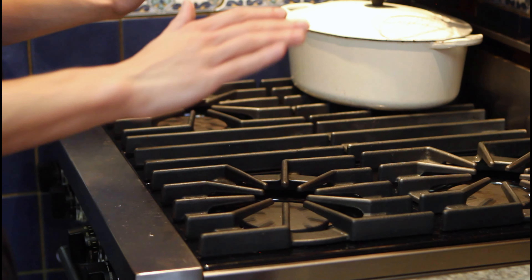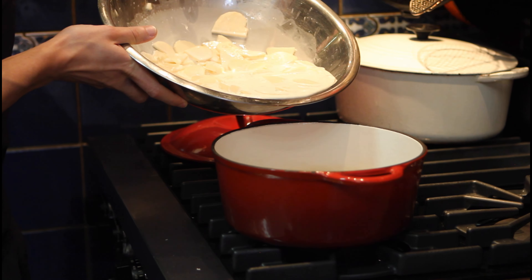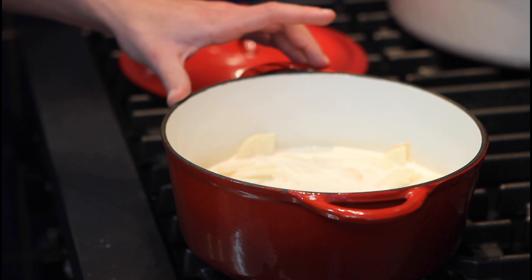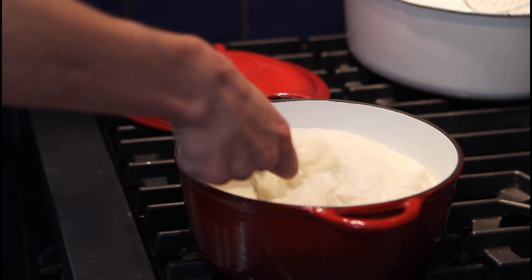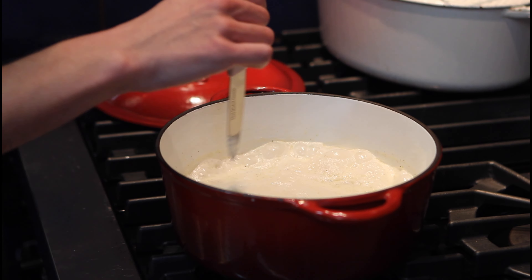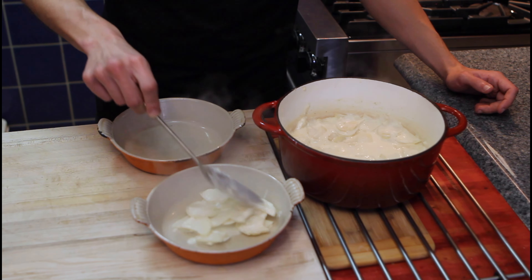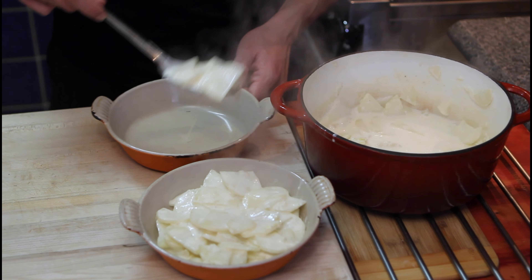Now we will precook our potatoes on the stove. Grab all of your potatoes and cream and just pour it all inside the pot — no one left behind. We will equalize all of this goodness. Heat on high; after five minutes, turn the heat down to medium low. Stir it all in and wait another 10 to 15 minutes. After about 15 minutes, let's check — our potatoes give no resistance, we are ready to go. Heat off, grab it off. It smells absolutely amazing with the nutmeg and the garlic.